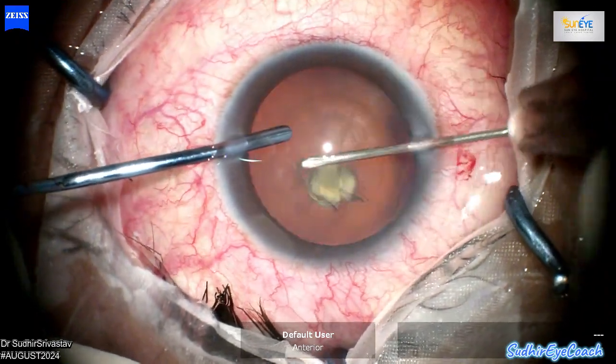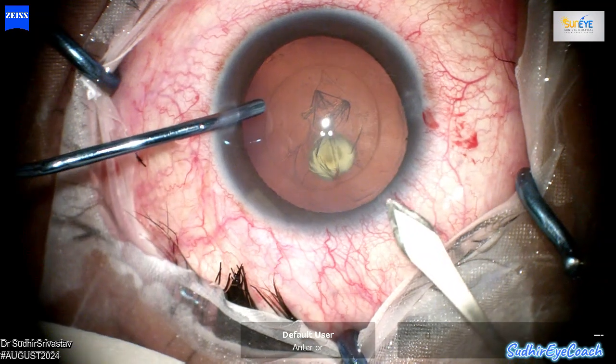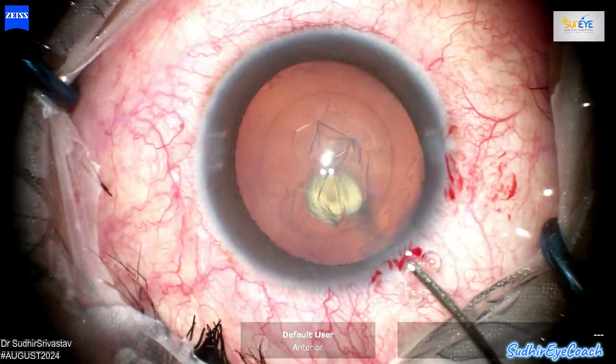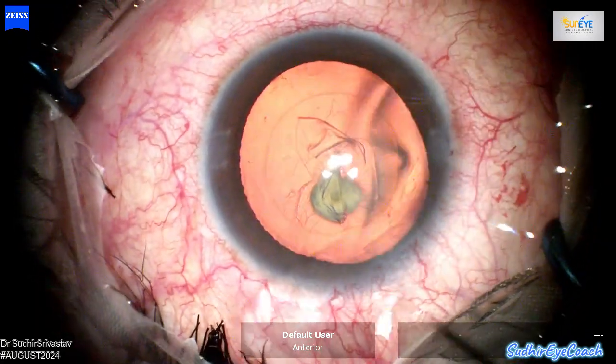In these cases, I usually perform a standard capsulorhexis aiming for a well-centered circular opening of around 5 or 5.5 mm. Maintaining a consistent circular capsulorhexis is key for the stability and optimal IOL placement.